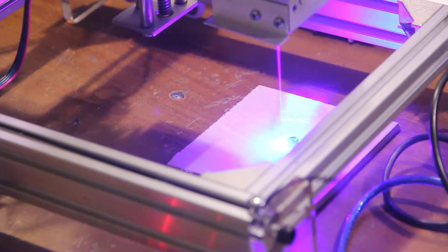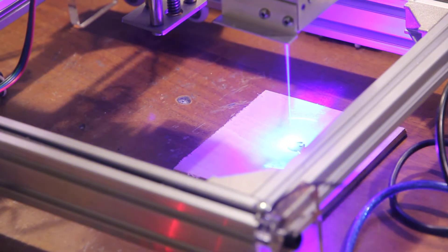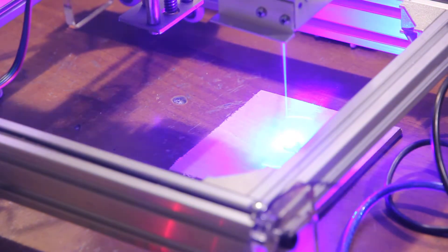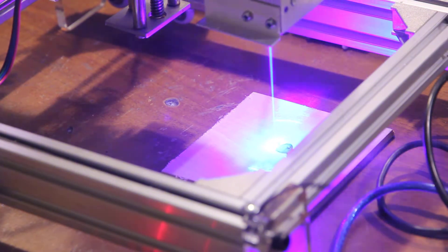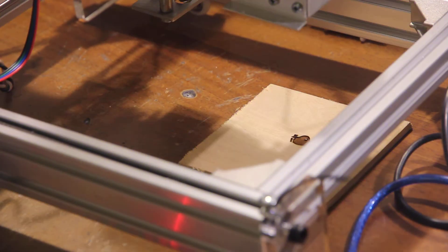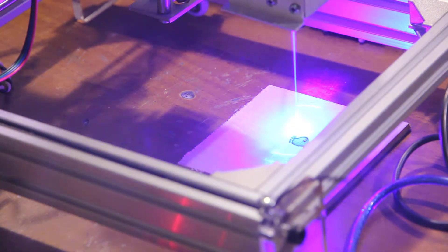So we will take maybe a minute or so. As you can see, laser engraving is really really fast and it is going quite accurately.